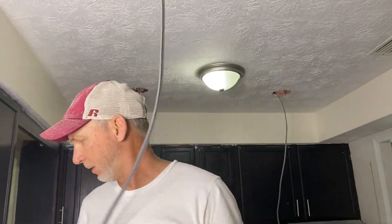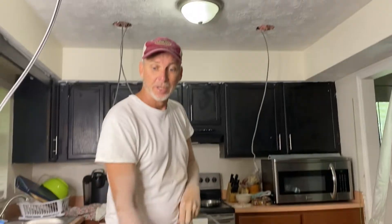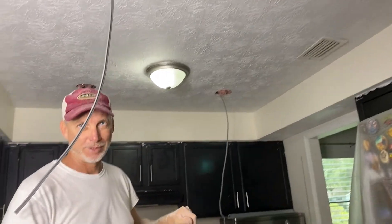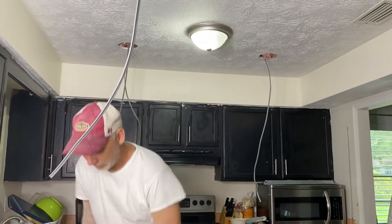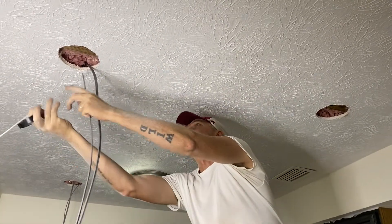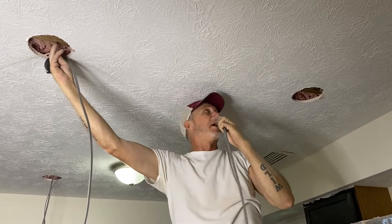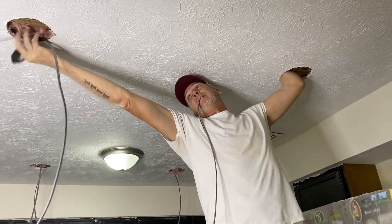Wow babe, you're so handsome on the ring light! Not when we got married in the Philippines — I wasn't handsome then. Of course you are handsome! I am more handsome now. Okay, I understand you. Let's go.